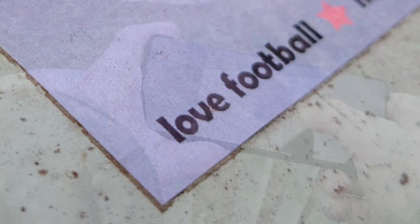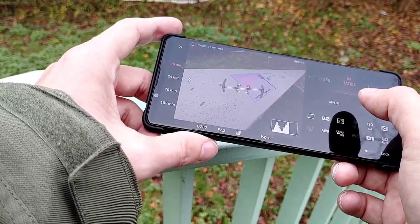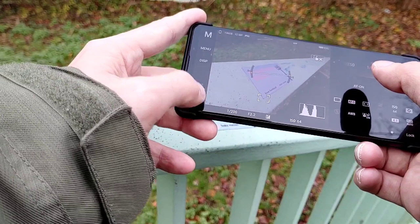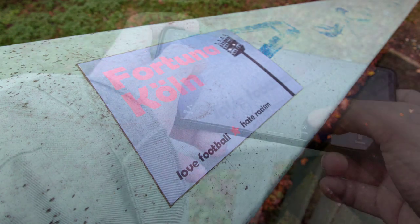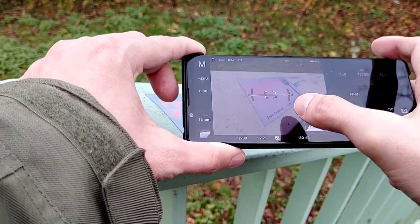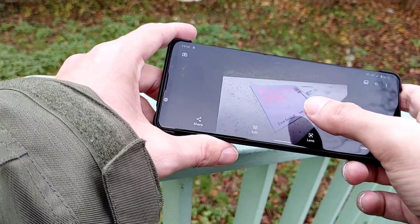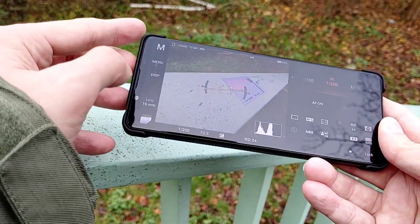If you want everything in focus, switch the lens. Instead of 24mm, go to 16mm — a lot wider — and choose your focus point. Stay roughly the same distance because the 16mm has a smaller aperture so more things stay in focus. As you can see, 'Love Football' is wonderfully sharp, and 'Hate Racism' is much better than before. You can change the angle or move the focus point to the middle, and now the whole sticker is in focus. So: if you want something close-up more in focus, switch to 16mm; for nice background blur, use 24mm.